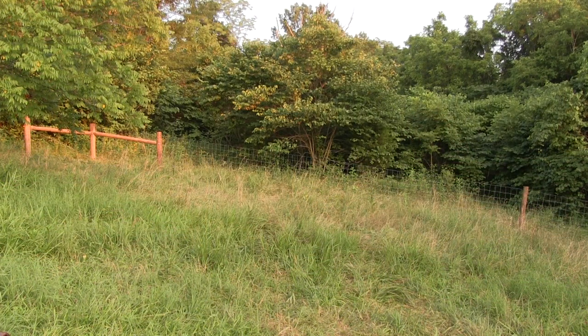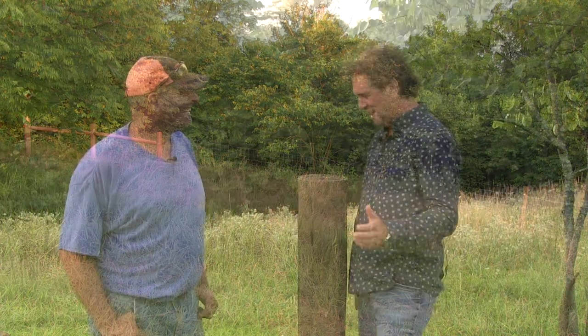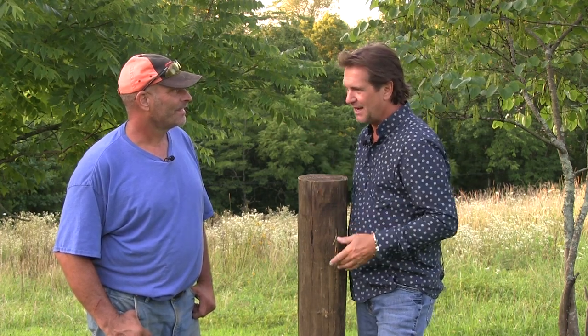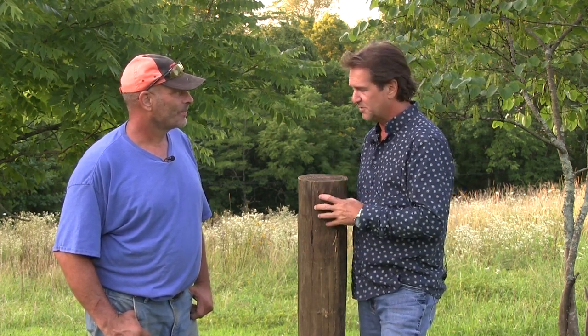They're going to increase their area by almost double. Anybody can drive a post, especially if you've got a post driver. But the most important thing about building the fence — you've got to keep a line, you've got to know where you're going. But what is the most important thing?